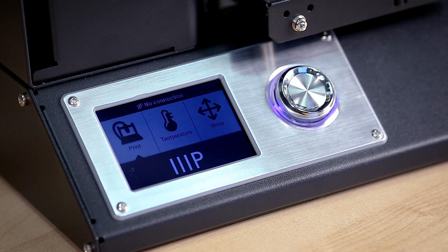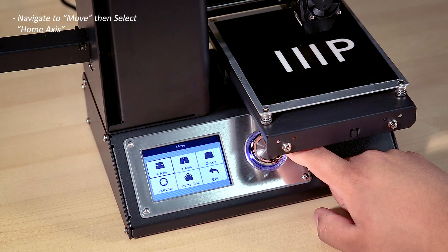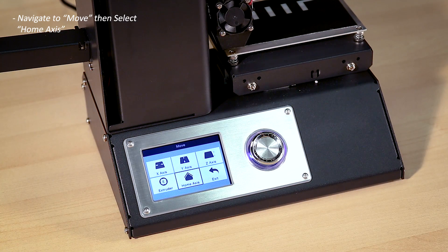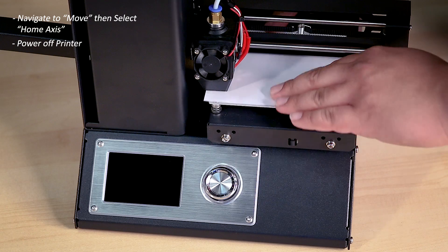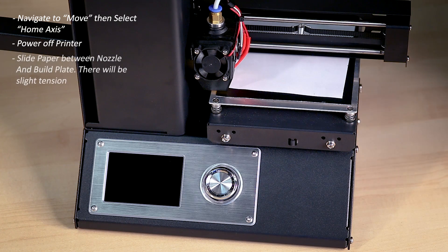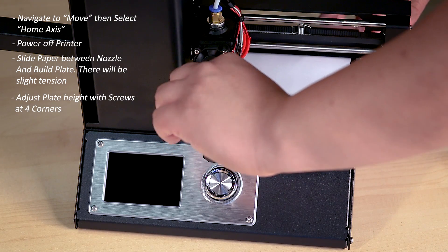Turn on the printer. Using the control wheel, navigate to Move, then select Home Access. This will tell the extruder to make its way to the front left corner of the build area. Once the unit has reached the home position, go ahead and power off the printer to release the motors and allow movement. At this point, take a piece of paper and slide it in between the nozzle and the build plate. The goal is to feel just a bit of tension on the paper. If you do not feel any tension, you will need to adjust the height of the plate using the screws in the corners of the build area.